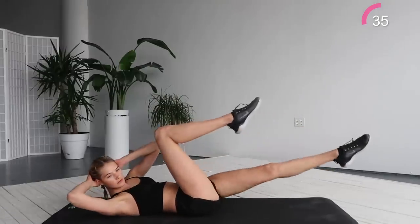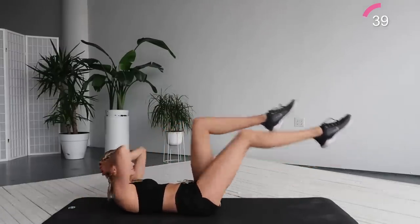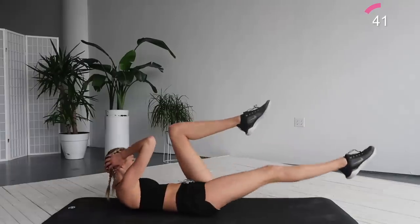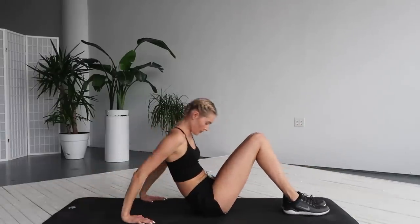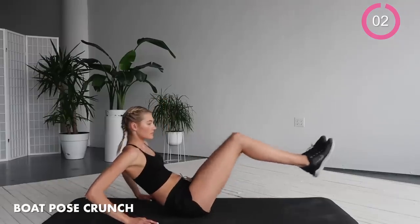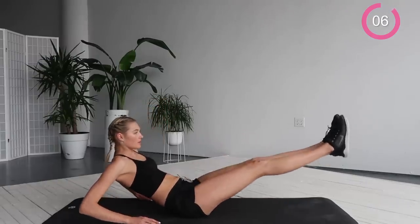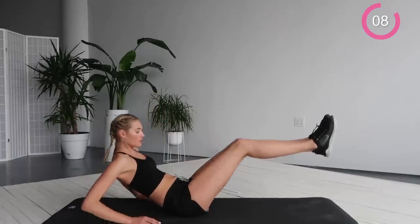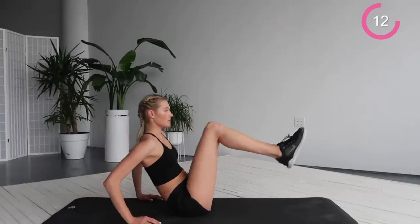After this we're going to go in a boat pose and we're going to do crunches. So you stay on your butt. In the boat pose, extend your legs all the way through and crunch up. This way you're working your abs and your legs. And really squeeze every time you go up.